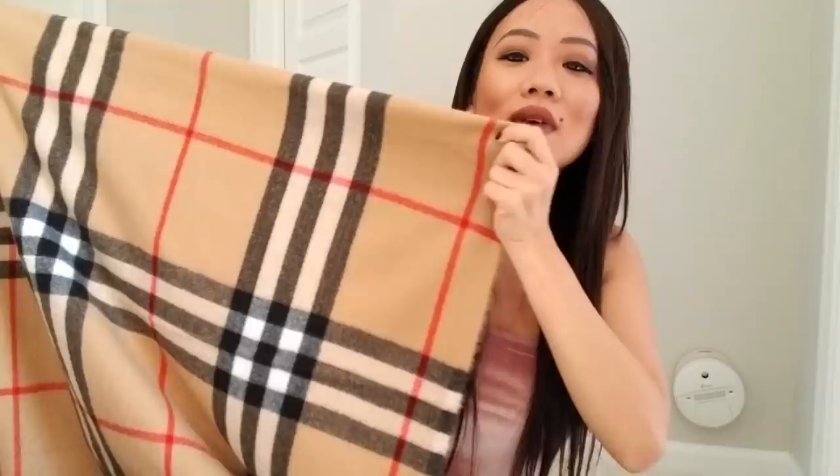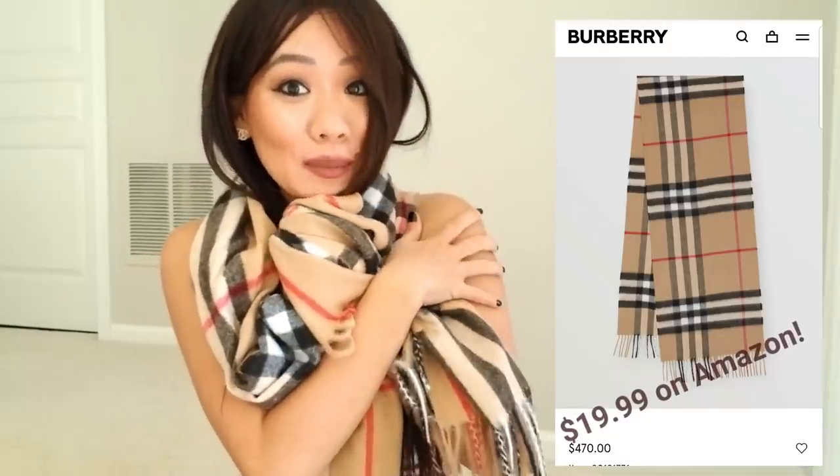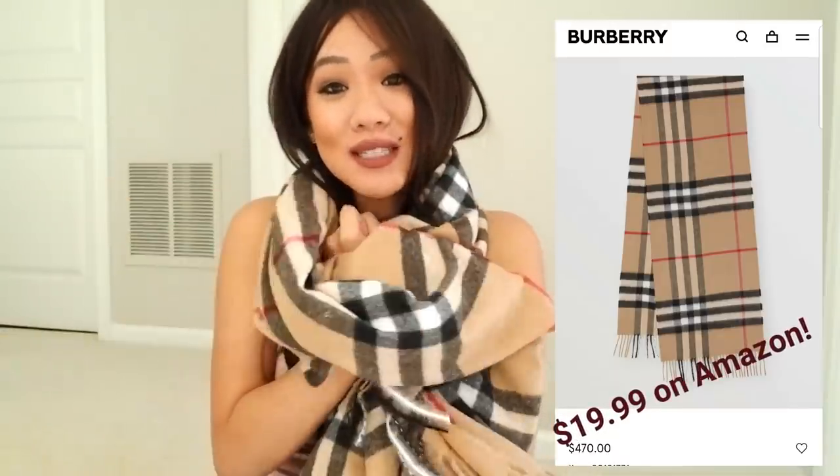This scarf is a lot bigger so I have to hold it up. As you can see, it has the same three black lines going down, three black lines going across, white in between, and the red going up and down. When you're wearing this scarf like a scarf, no one is really going to be able to tell. I love it, and this is $19.99 versus the actual price of a real Burberry scarf. It is so warm and soft and I'm going to get so much wear from it.